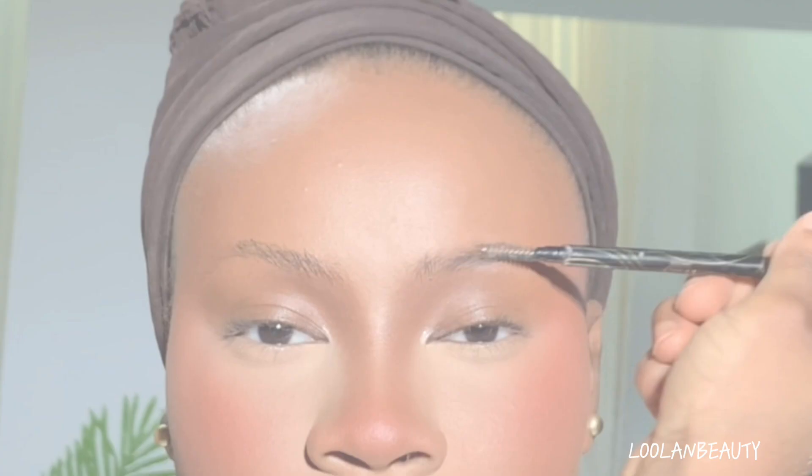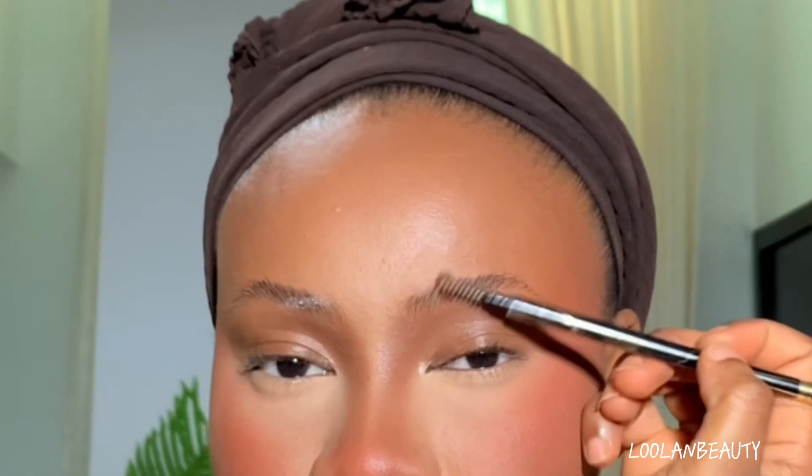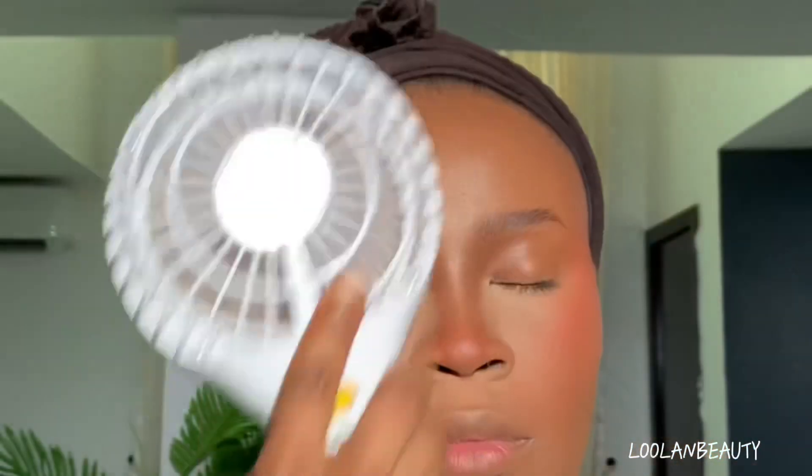Then I go ahead and use my spoolie to clean the brows thoroughly, making sure I'm able to use my brow tamer to add strength without any dirt in her brows. The brow is dried now and our face is ready for the next step.